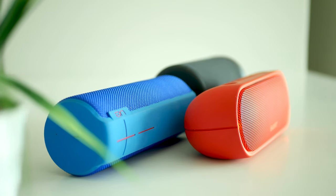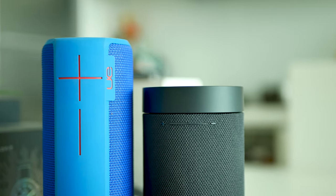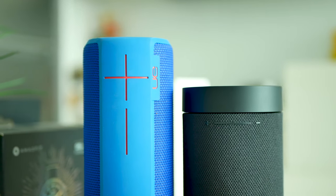Finally, here is a sound quality comparison test between the Xiaomi outdoor speaker and some other brands, including the way more expensive Sony and Transmaster.